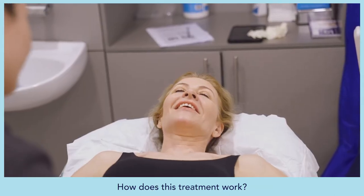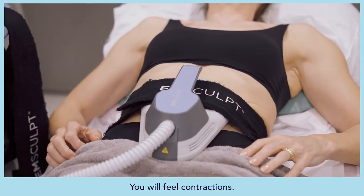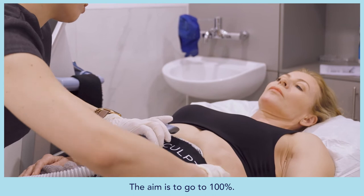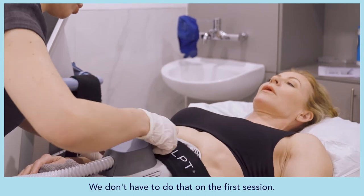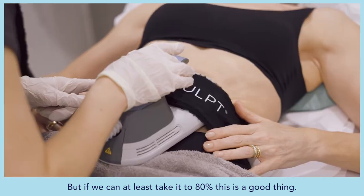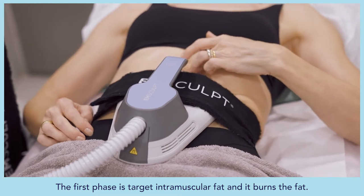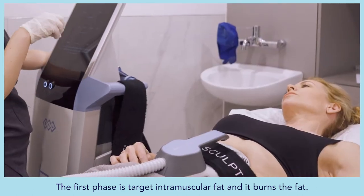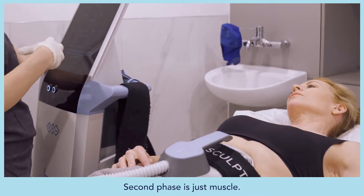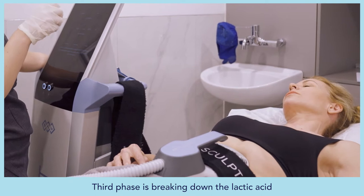Galina explains that the treatment has three phases. First, you'll feel contractions — the aim is to reach 100%, but even 80% on the first session is good. The first phase targets intramuscular fat and burns it. The second phase focuses purely on muscle. The third phase breaks down lactic acid so you're not sore the next day.